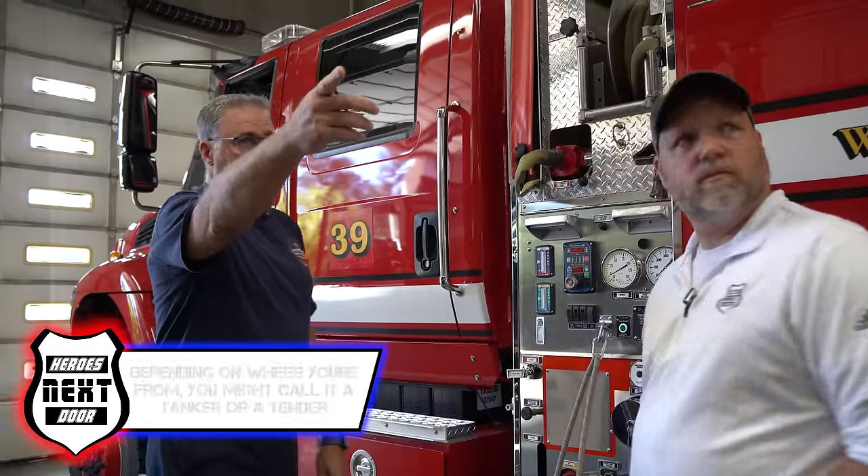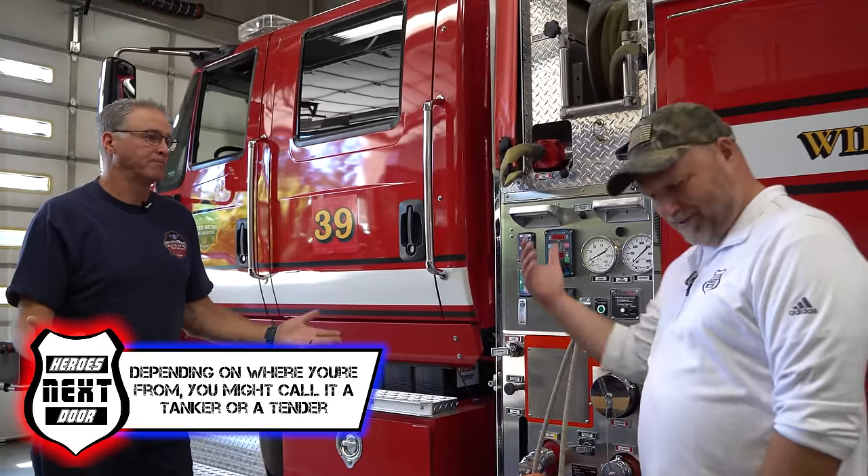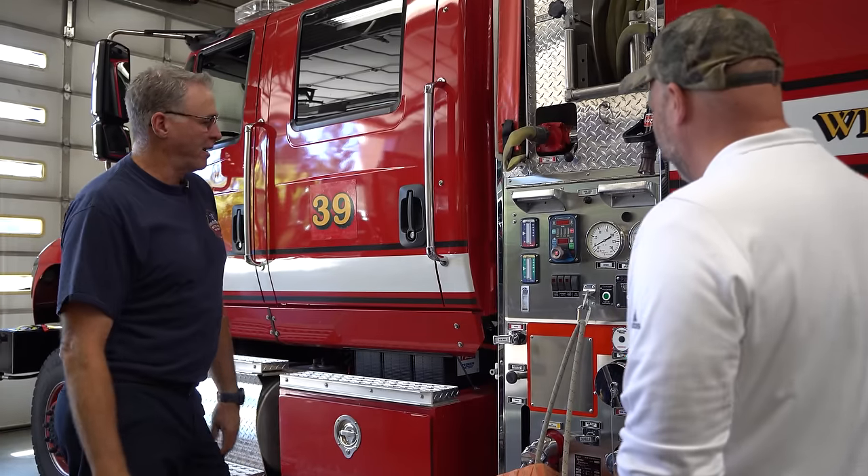On this tender we have a portable tank that drops down. The pumpkins — the reason we call them pumpkins is because they're round and orange. We can draft out of them as well. And our auxiliary pump we control from the inside.